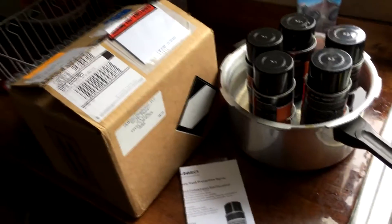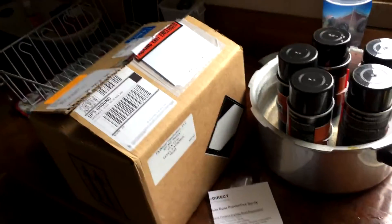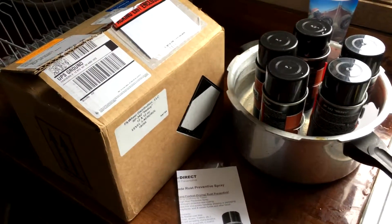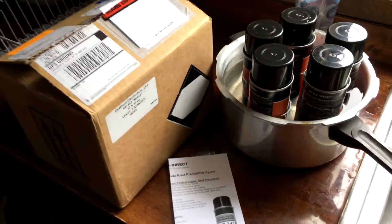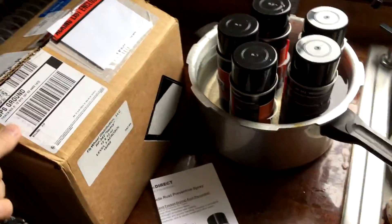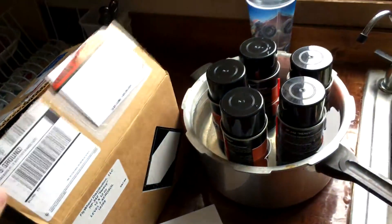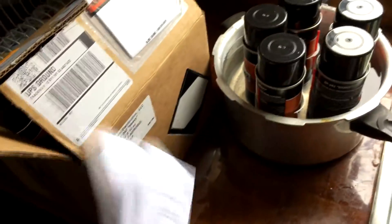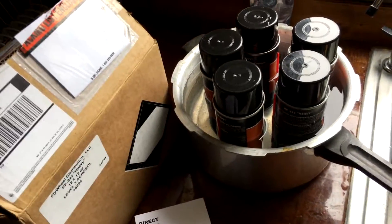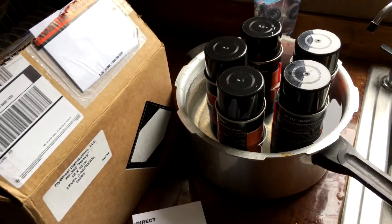Hey guys, so I got a new car and what I'm going to be doing is a little bit of rust proofing on it to make sure it does not get affected by salt over the wintertime. I purchased a new case of RP 342 — a full case of 12 cans — and I'm going to start out with five. What I'm doing right now is putting them into a warm bath with hot water to get the cosmoline loosened up as much as possible.